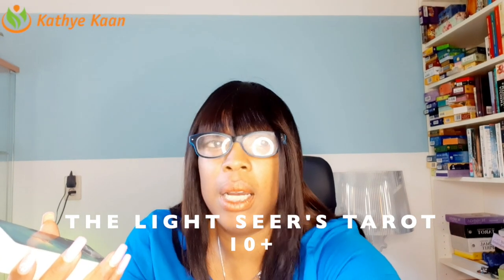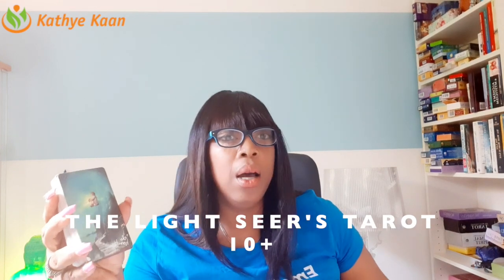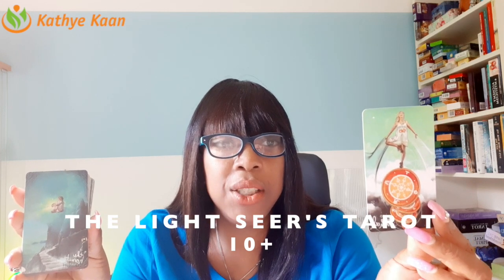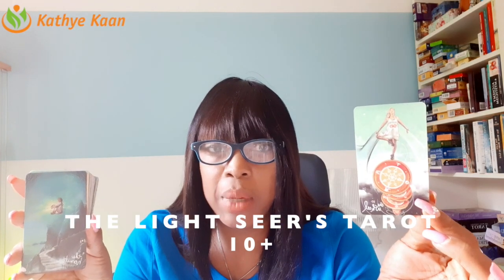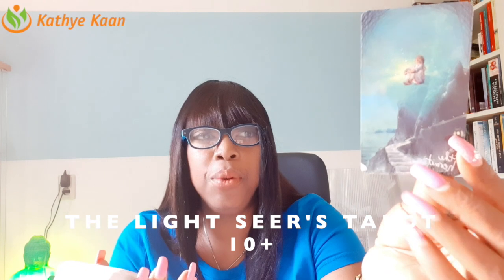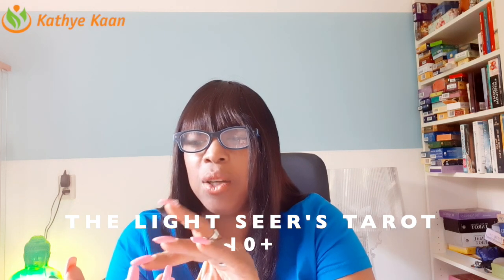I'm turning the light out so you can see the cards properly. The Wheel of Fortune is really wonderful and powerful — it's bringing in a lot of extra possibilities. Then we have the energy of the Hermit, which is so well depicted. It's not just a man with a lantern; it depicts you going within, seeing the truth, and the truth coming out.